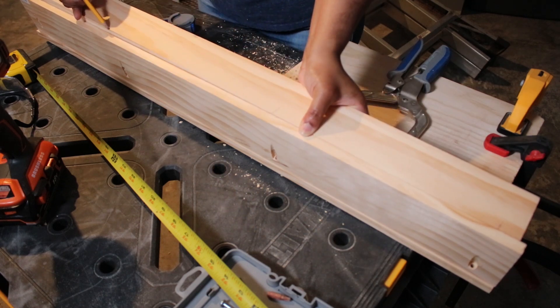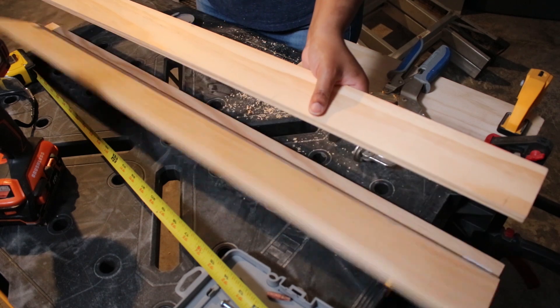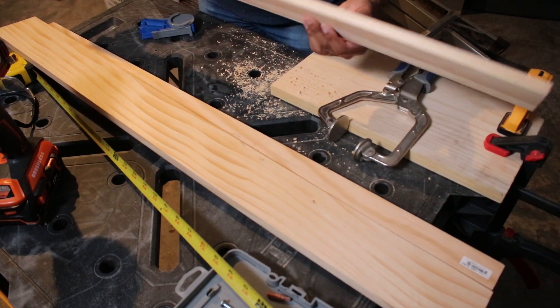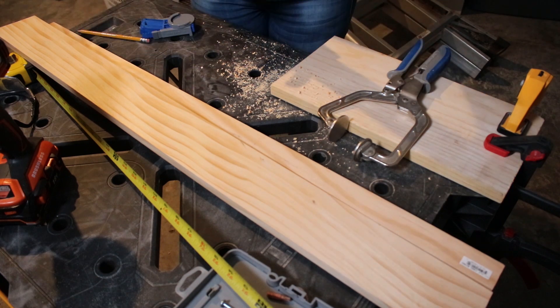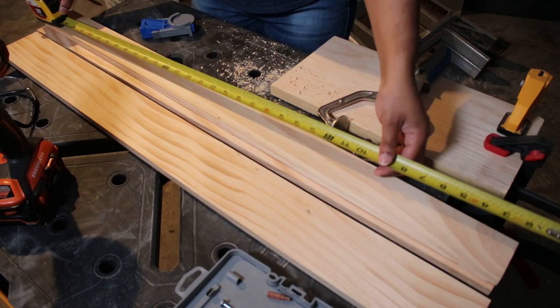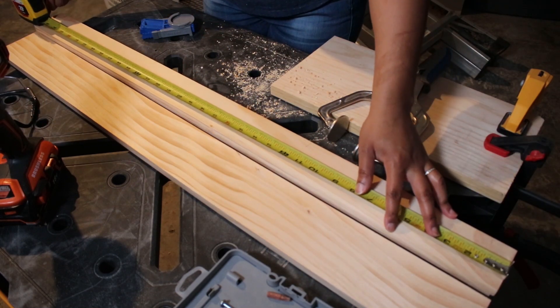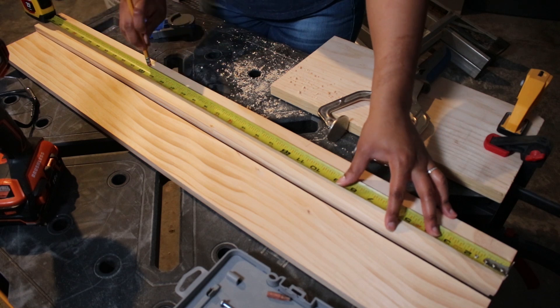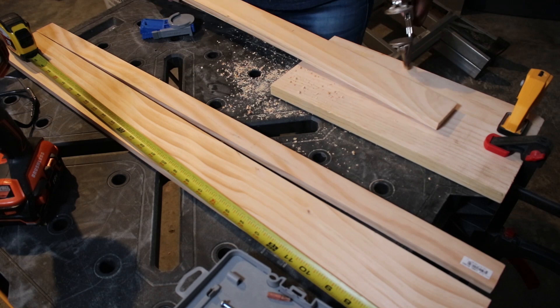Now if you're really not comfortable using power tools, I do have a previous video where I made some smaller picture ledges using just wood glue, so I will link that here above. I'll also link to my woodworking projects playlist in the description box, so be sure to check that out for some different woodworking project ideas.